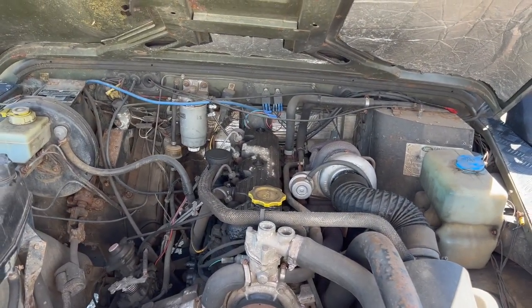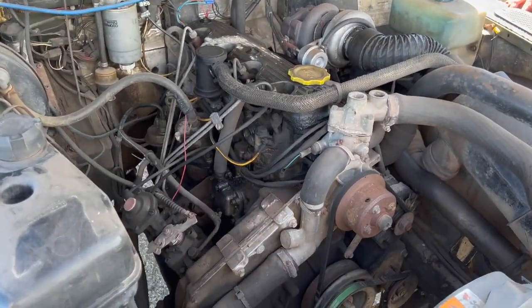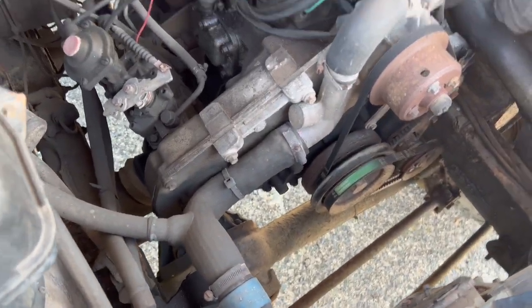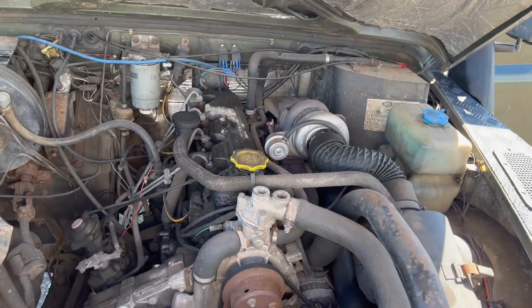It looks pretty good, it does look quite good actually. It's been well looked after, the previous owner really has looked after it. But I think it is time now. You can just see through to the bottom, clear air underneath, but it's easy enough to work on. It's simple mechanics.